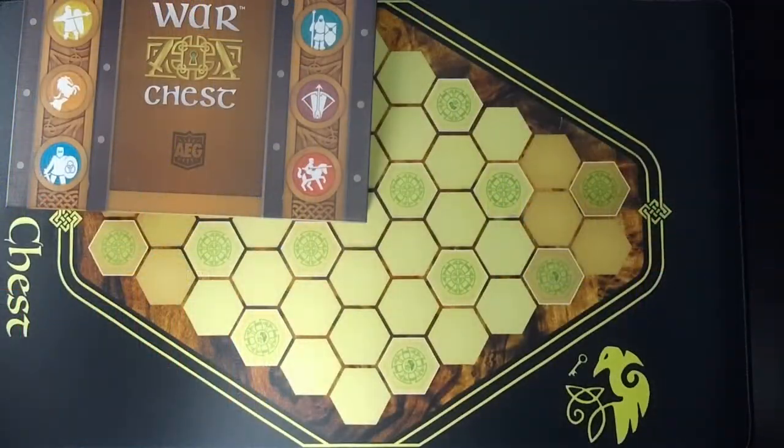We are going to talk about the base game of War Chess. There are two expansions, and the Siege expansion is the one that just recently came out. I pre-ordered it and it finally arrived last week, so I was able to try it out over the course of the week. We'll talk about all of those, starting with just the base game.